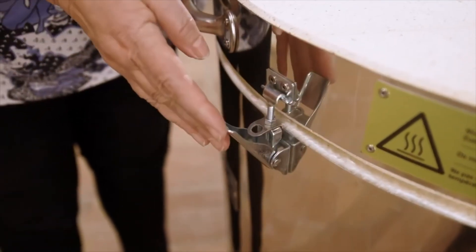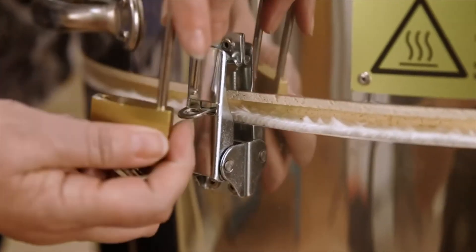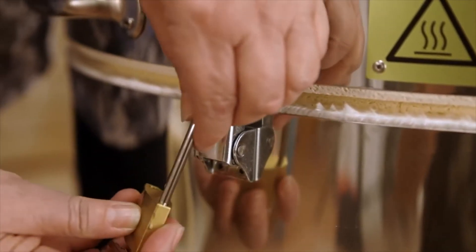If you want to secure your kiln against unintentional opening, you can equip every Roda top loader with a security lock.